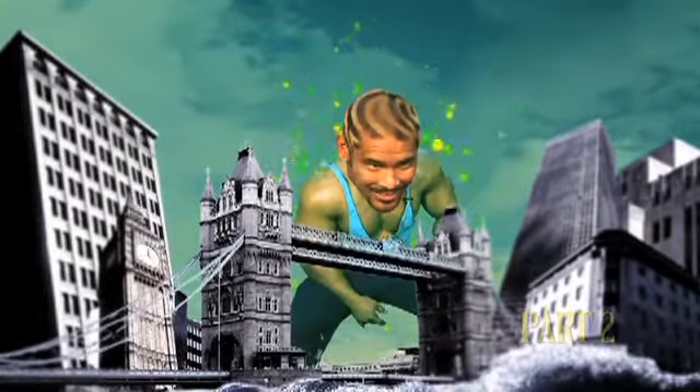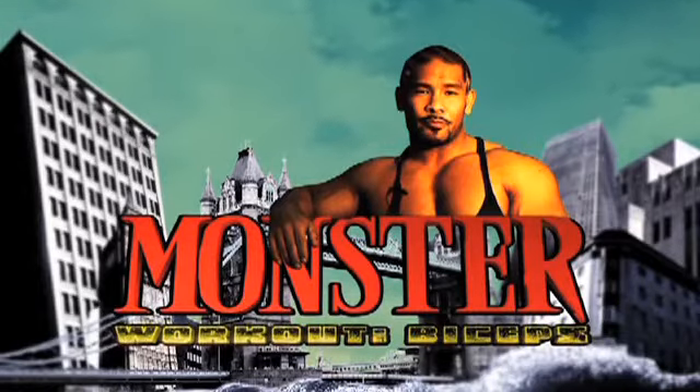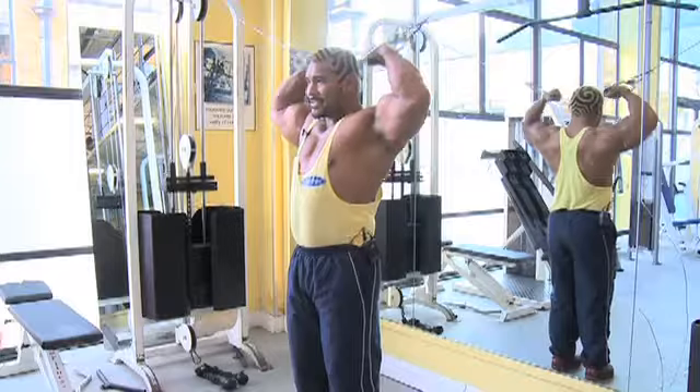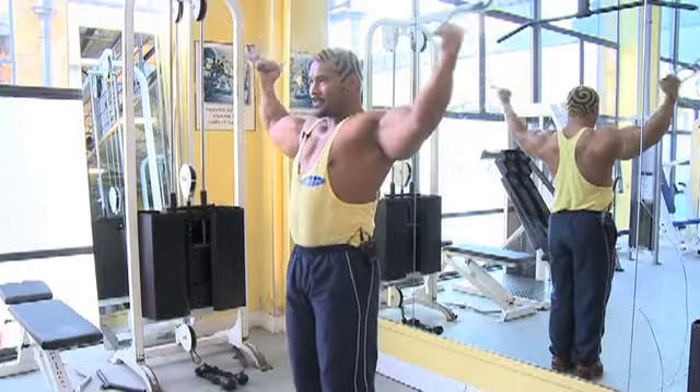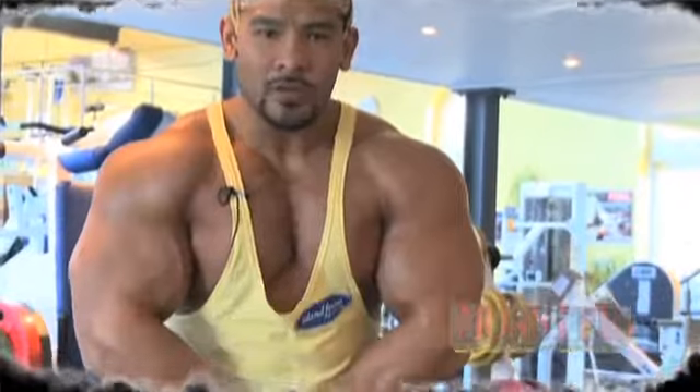Welcome back to Rob's Monster Bicep Workout, where Rob will be showing you more ways to pump your biceps. Check out the arms, check out the guns. As you can see, the arms are nicely warmed up, especially where I'm trying to work on the biceps.